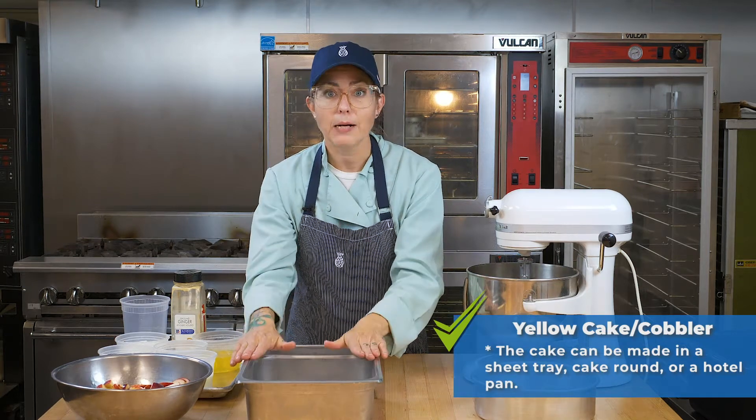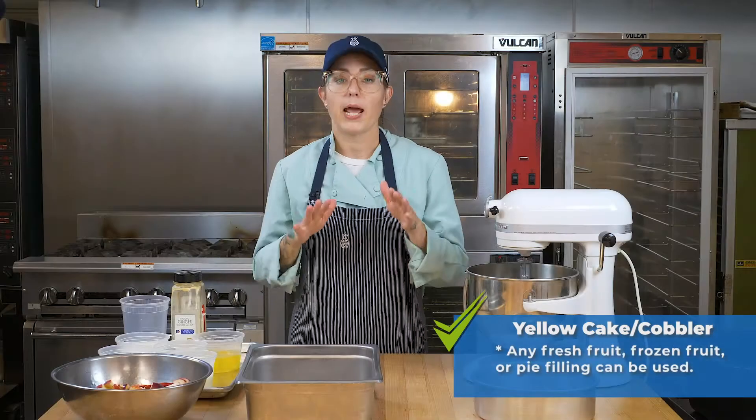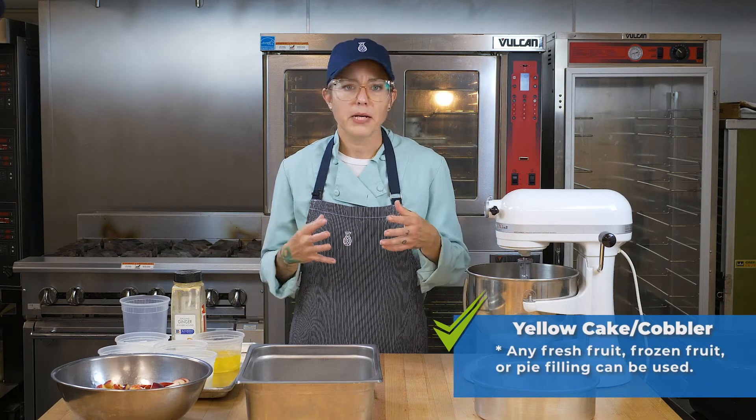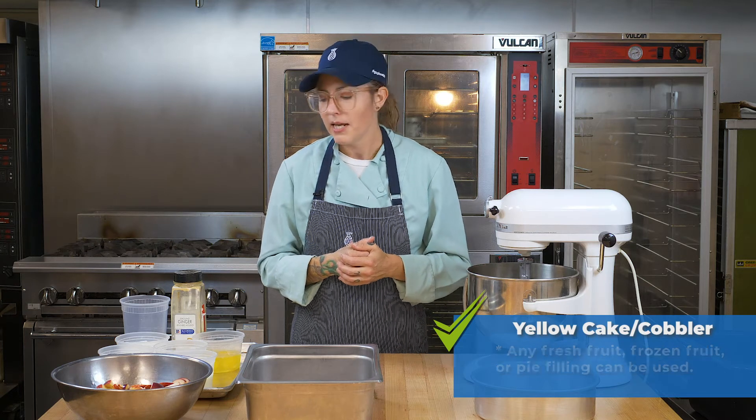Or you can use the same recipe and make a cobbler with fruit. We're going to be doing an apple cobbler today, but you can do any kind of fruit — frozen berries, or a number 10 can of pie filling is really convenient if that's all you have. But we're going to do these fresh apples that we just got.